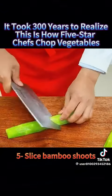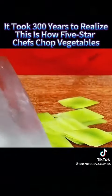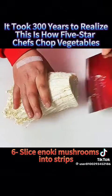5. Slice bamboo shoots. 6. Slice enoki mushrooms into strips.